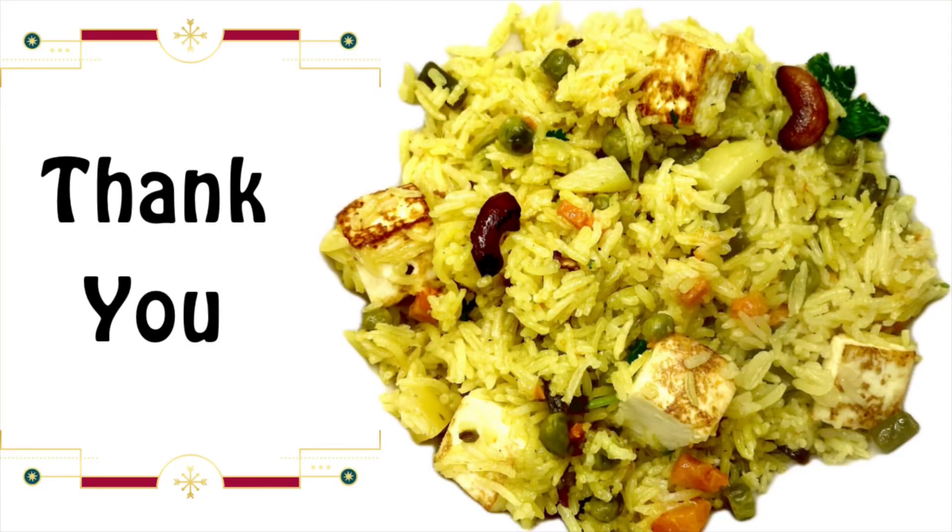Add some fresh coriander leaves. That's it — a very tasty mixed rice is now ready! Serve it hot. Thank you!